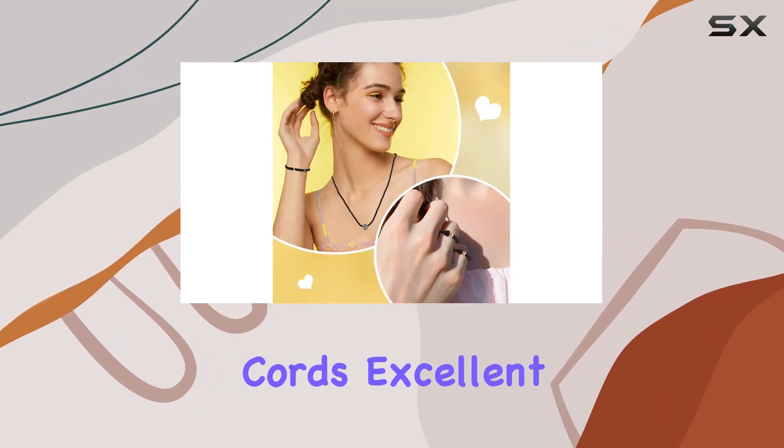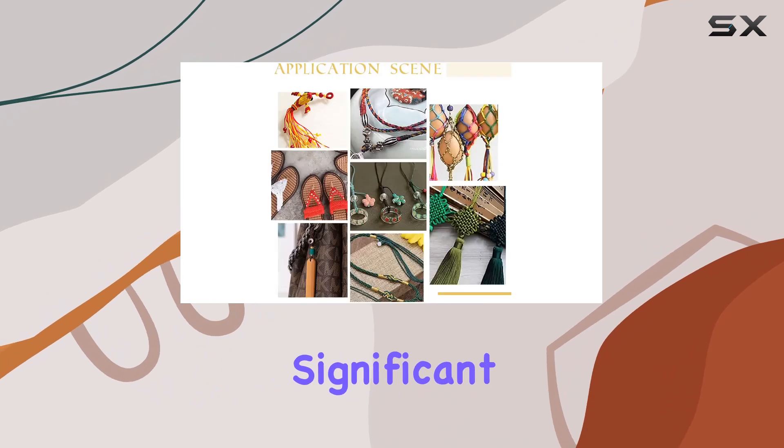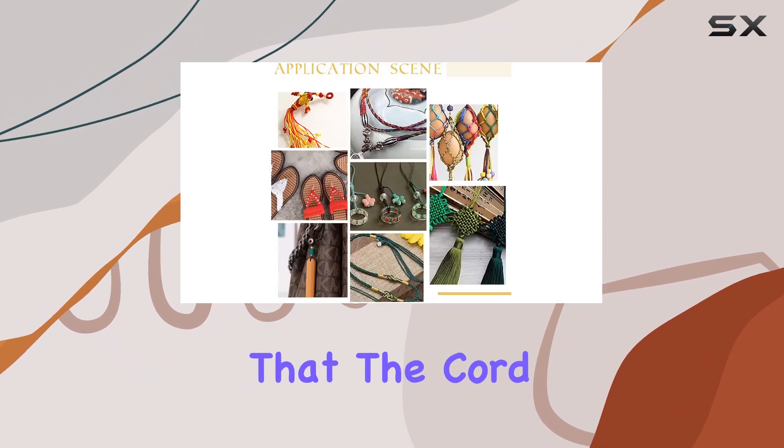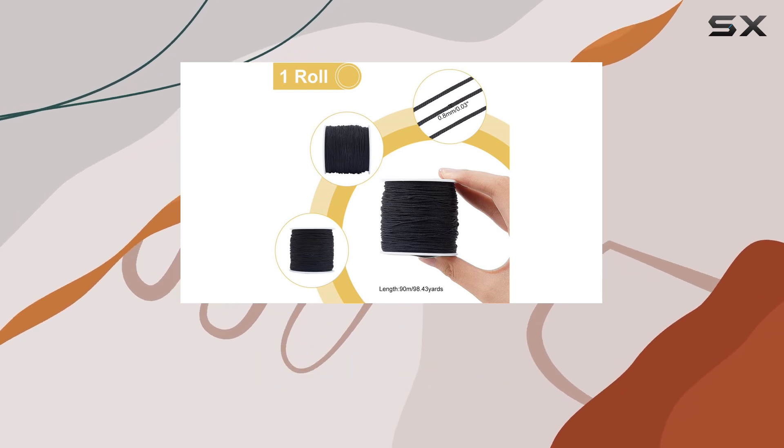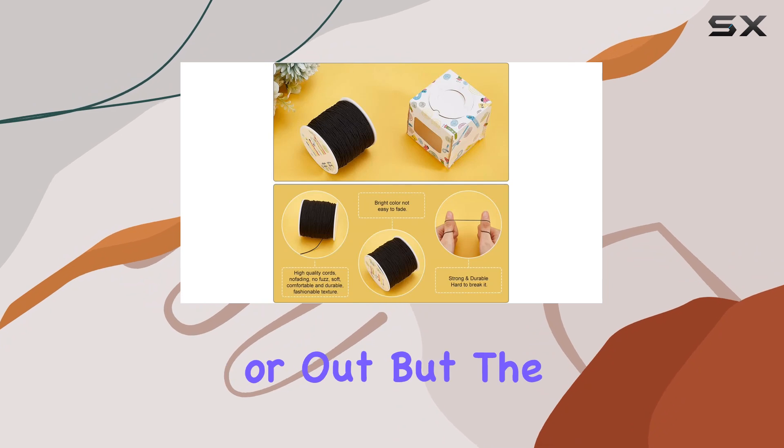Moreover, the cord's excellent resistance to UV rays is a significant advantage. This resistance ensures that the cord won't dry out or become brittle from exposure to sunlight, extending the life of your crafted items, whether they are used indoors or out.